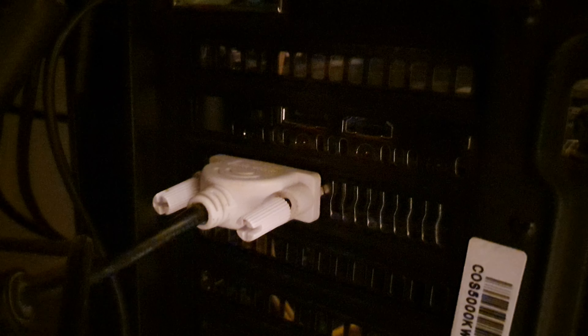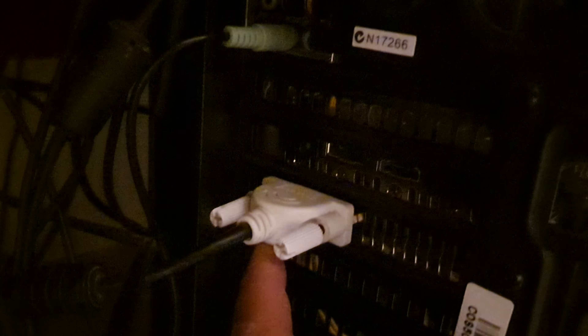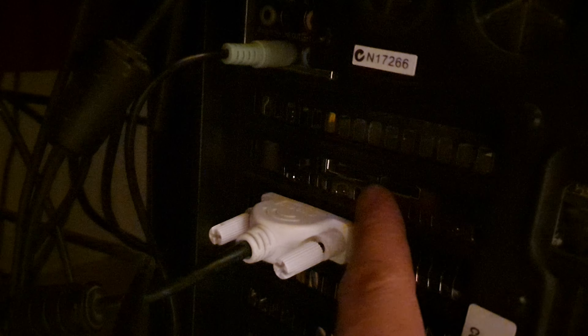Some graphics cards offer multiple ports — for example, a DVI and a couple of HDMI ports on the card. You might want to try plugging into different ports on your graphics card to see if that fixes the problem with not detecting a second monitor.